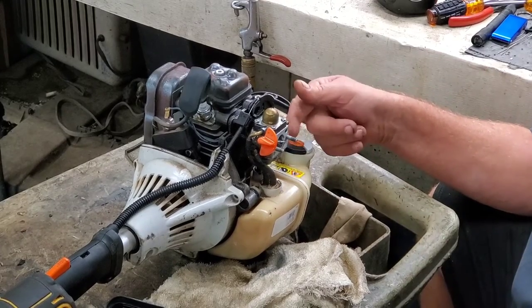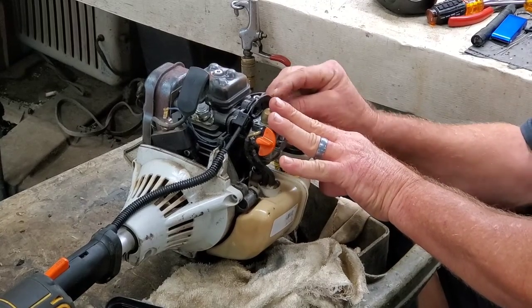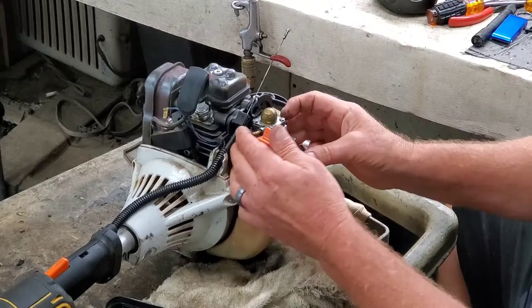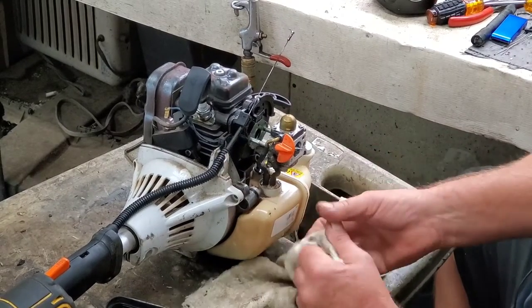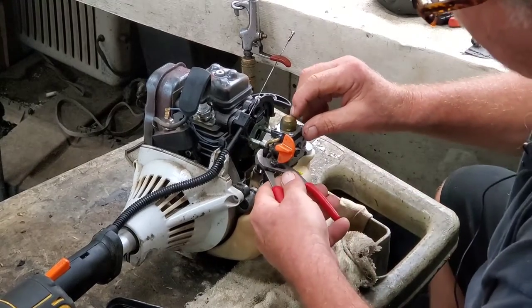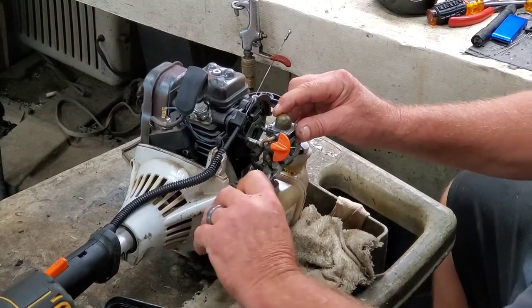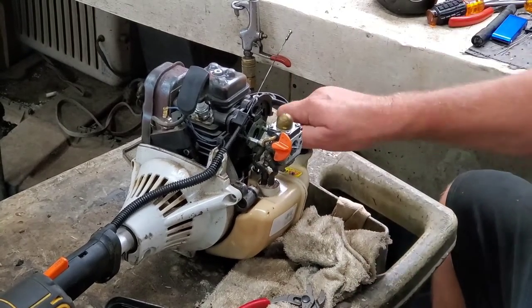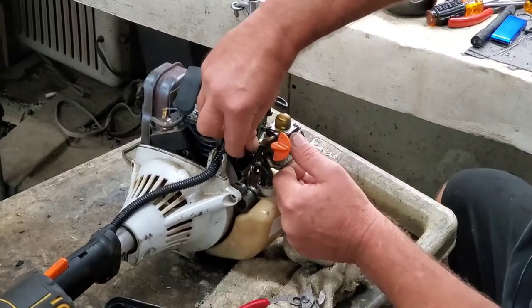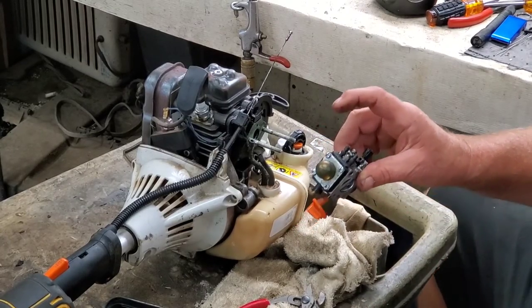Now we're going to have to release this fuel line. I just hold the throttle open — it's easy to do. Then we're going to scoop this thing back and break these lines loose a little bit. A lot of times they'll be stuck on there. I loosen my gas cap to let the pressure off, otherwise you'll have gas everywhere. There's your carburetor. Let's go to the bench and see what's wrong with it.